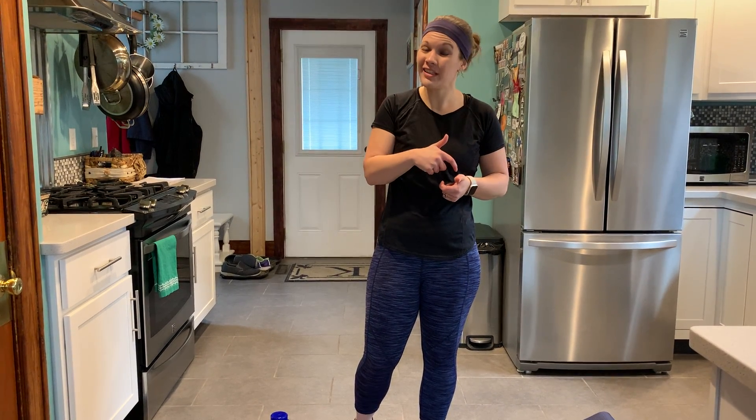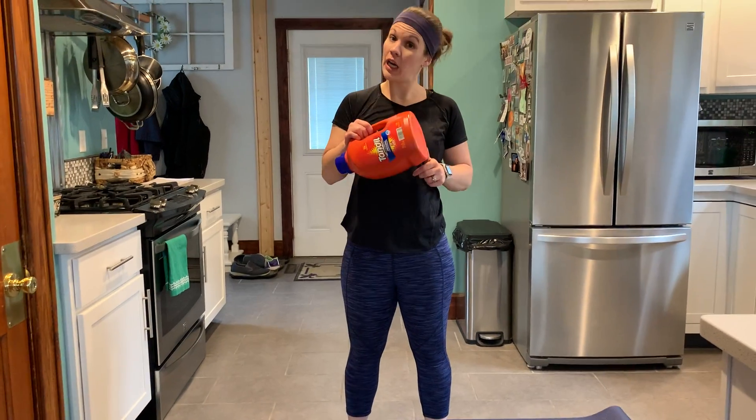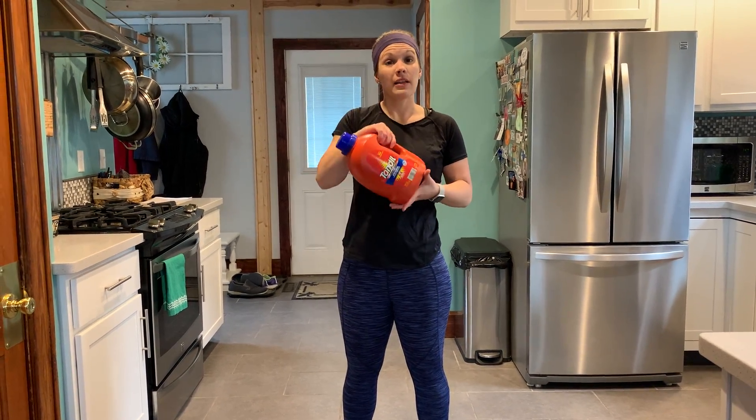Hi, HealthPoint members. Today we're going to go through a lower body strength training workout. It's going to be an add-on routine, so that just means we're going to be adding some exercises into an exercise we've already done. There are going to be some arm components, but mostly we're focusing on lower body today. I'm going to be using a jar of laundry detergent for my weight because I don't have any weights at home.